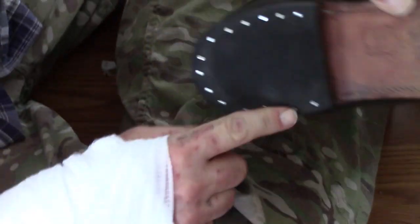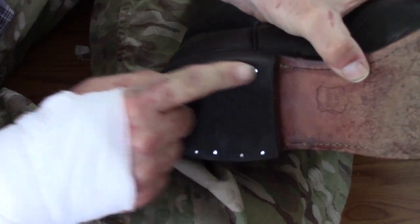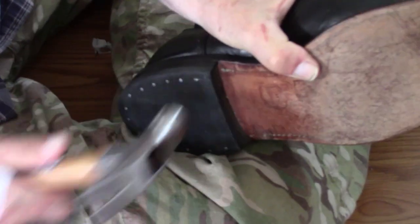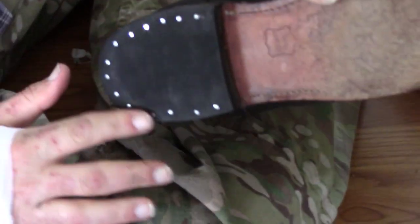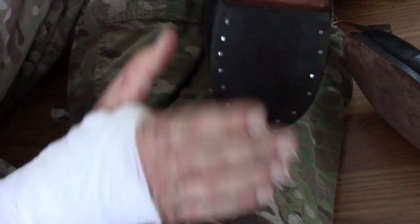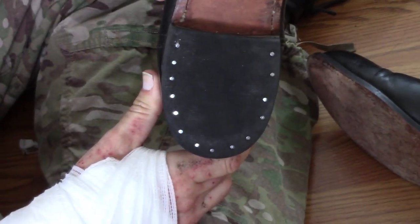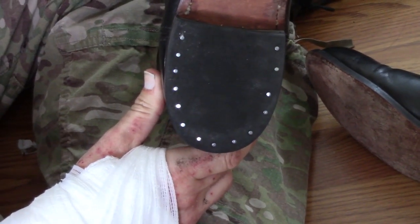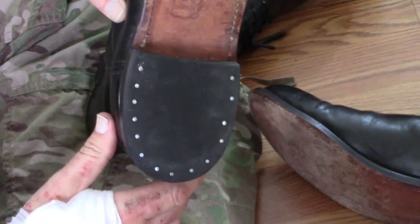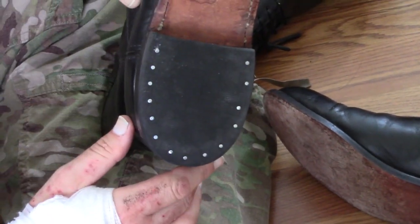It keeps it really, really snug in there. You can run your finger along there — if any are sticking out just a little bit, you just hit them in a bit more. Anyway, not a very complicated video, but this is the type of thing you can do yourself. You don't need to bring that to a cobbler when your heels come off — just go ahead and nail them back on.